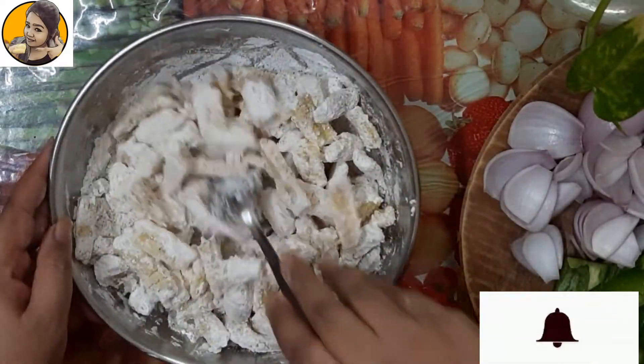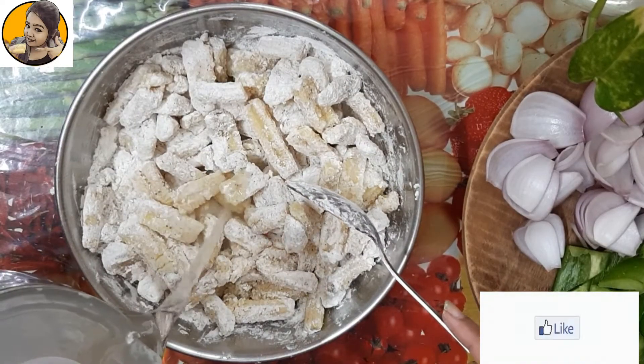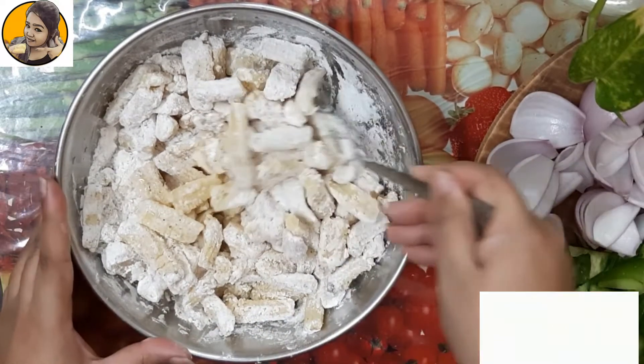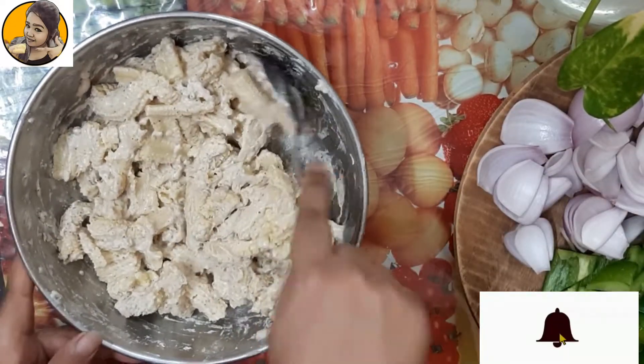Now mix all ingredients well and at last add a little amount of water. Please don't make this batter very sticky or heavy — just make it a light sticky batter. This is the right consistency.